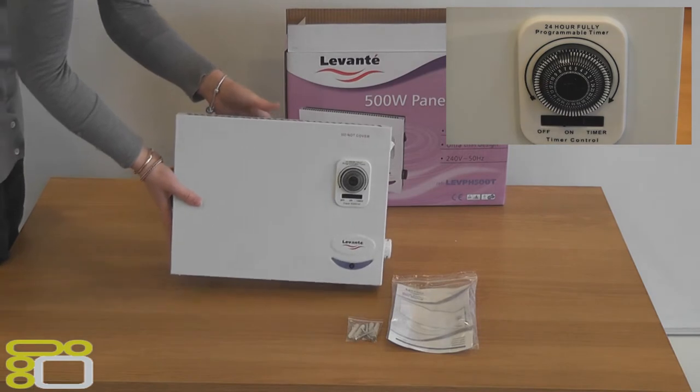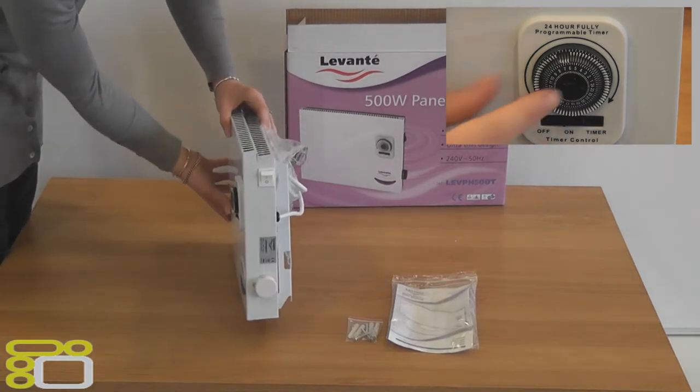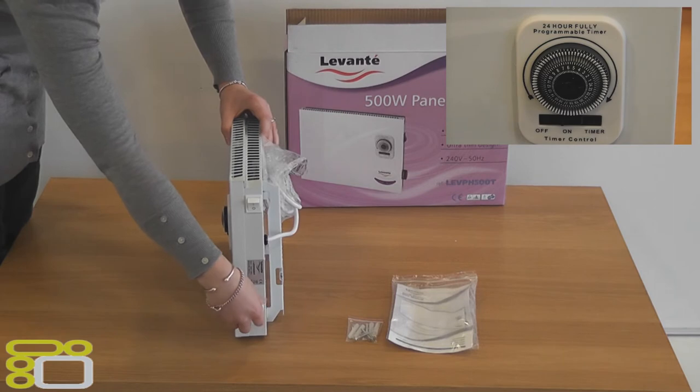On the front of the heater you will find the 24 hour timer, which is programmed by simply pushing the segments inwards for the heating on and outwards for the heating off.